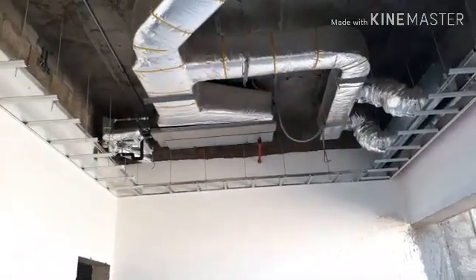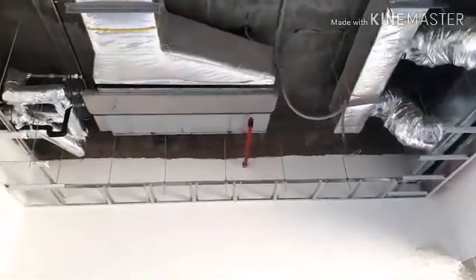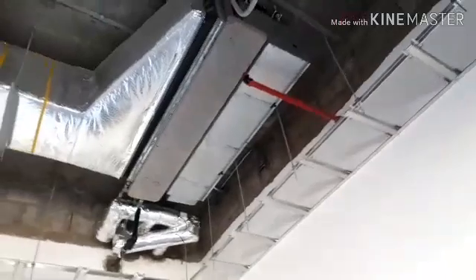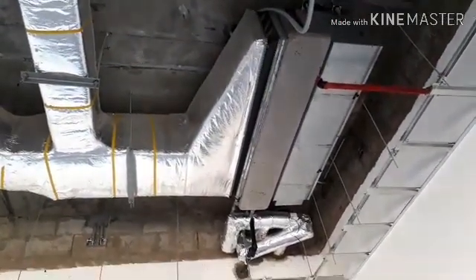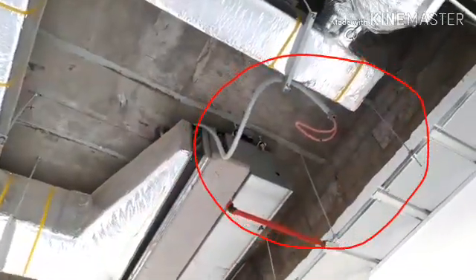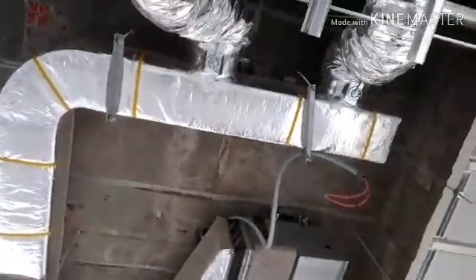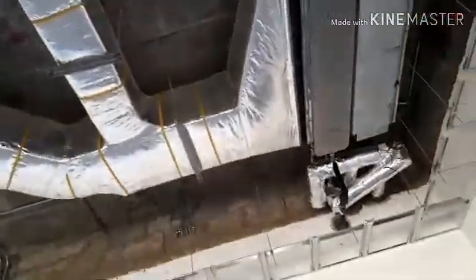Hi friends, this is engineer Asim Pasho and today is my first video regarding fan coil unit installation with supply duct and fresh air duct. Here we are going to see today about fan coil unit and machine connection, supply duct, flexible duct, volume damper, and plenum box.